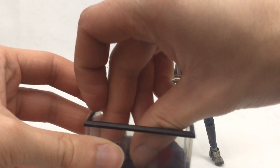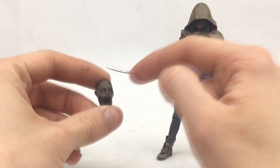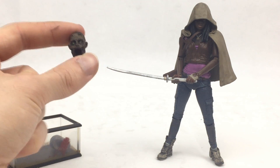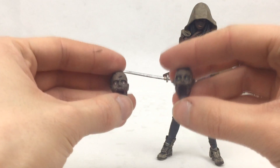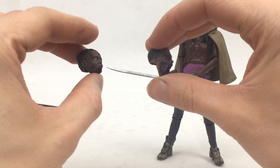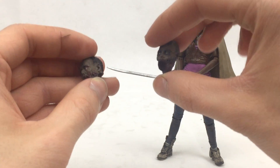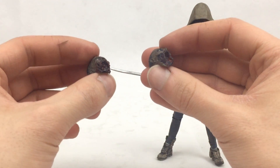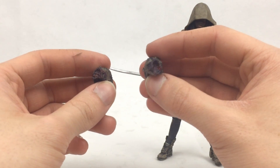These heads actually have peg holes in them, so they may work on the other pet zombie bodies if they are the same size. That would be pretty cool — you could essentially turn those into the TV versions. I'll definitely try that and show it off in the review. There are the two heads, and the detail on them is absolutely spectacular — all the blood and gore, and the eyes just look so menacing.